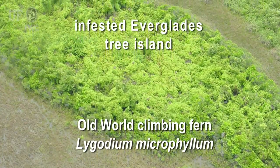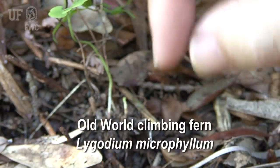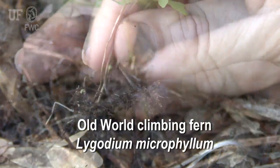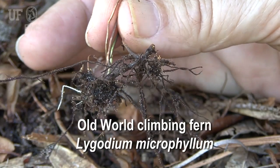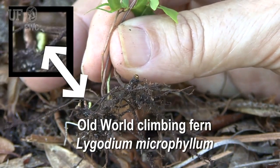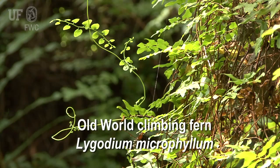And it's a severe threat to Everglades tree islands. Old world climbing fern spreads locally by rhizomes, which grow just below the soil surface or sometimes right along the soil surface. From each rhizome node you can get a new rachis or leaflet coming up.